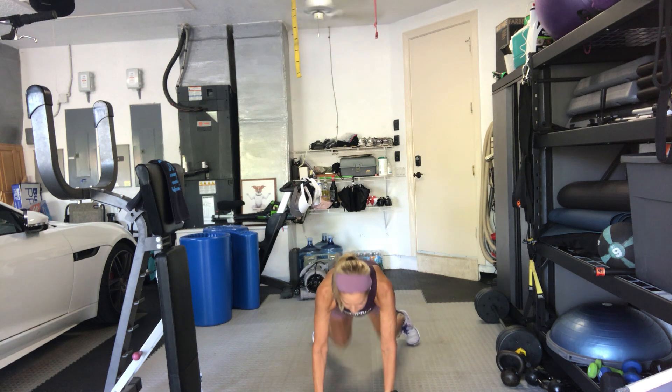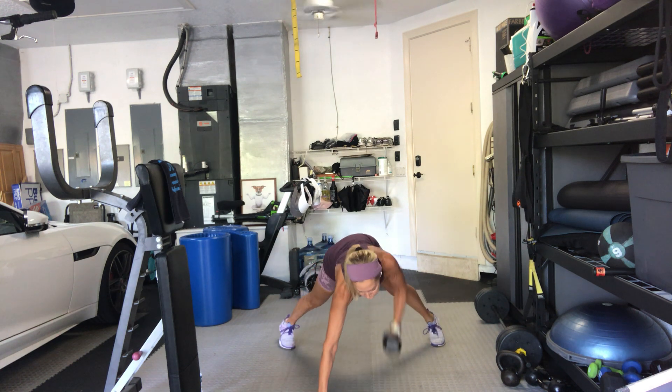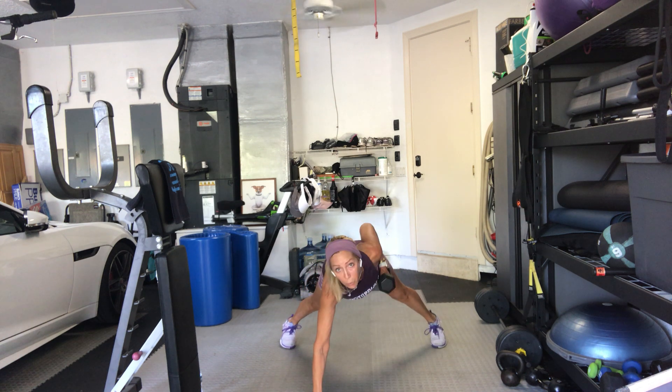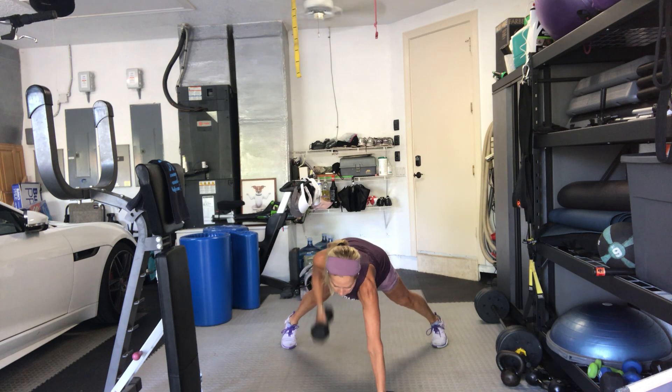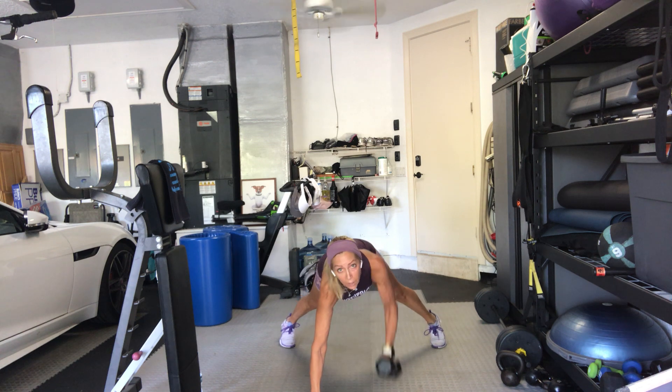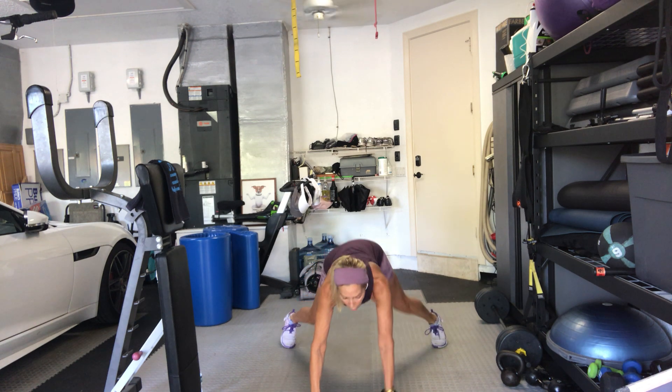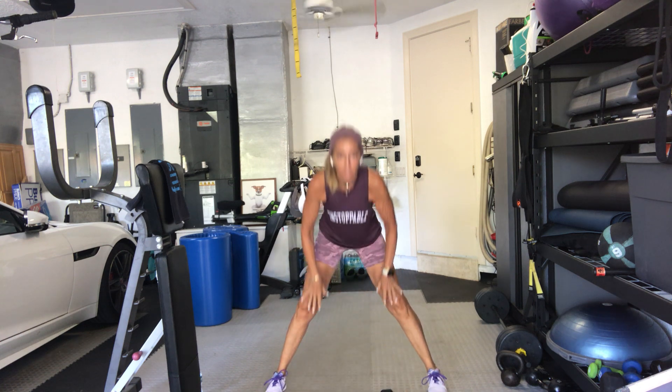That's it. You're halfway through. So if you're doing one arm, change arms. 5 seconds. 3, 2, 1 — jump up and let it go.